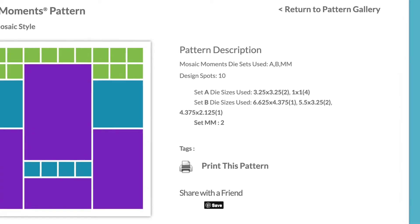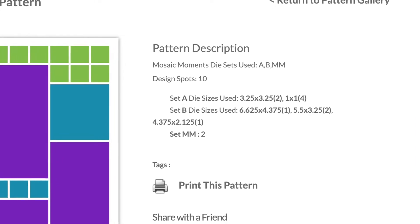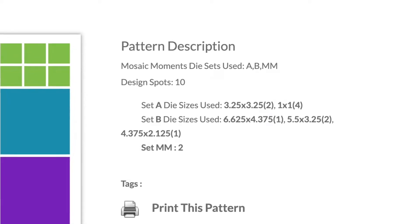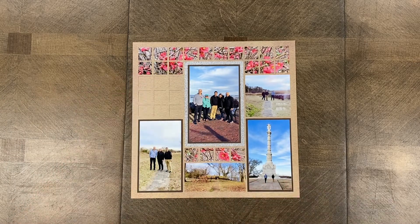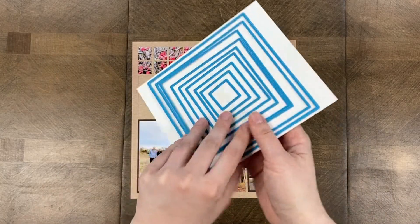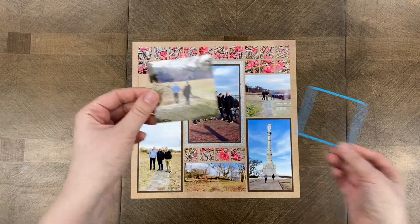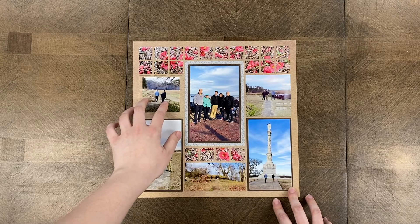On the right side of the pattern details page you can see the exact measurements — it lists Set A with the exact measurements of each die, and also the exact measurements for Set B. So if you're hand cutting you know exactly what to cut, but if you have the dies you may still wonder which die to use from those sets. A common problem is when you don't have the correct die sizes: you're looking at your dies, you think 'maybe this one looks about right,' you cut your photo — and it's way smaller, the grid lines are showing, and you're really confused.